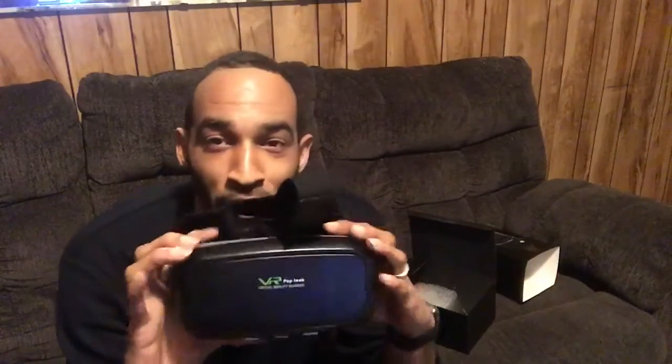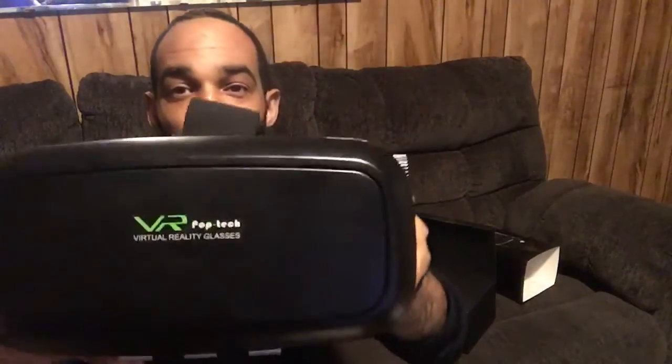I'm about to do a review on this little VR thing. There are so many of these things floating around, it don't make no sense. This is by a company called Pop Tech — there are so many different other brands out there. I had my trusty little ZTE in there, but anyway, it's not a bad VR set.